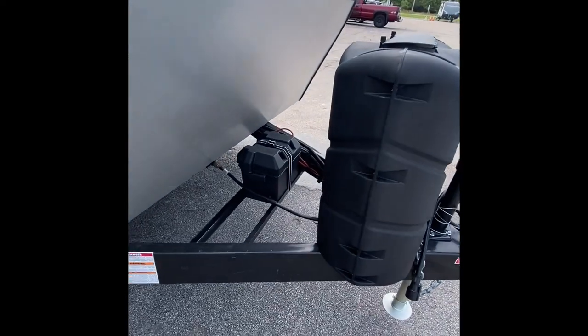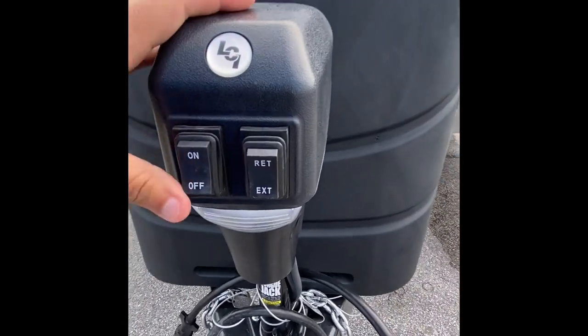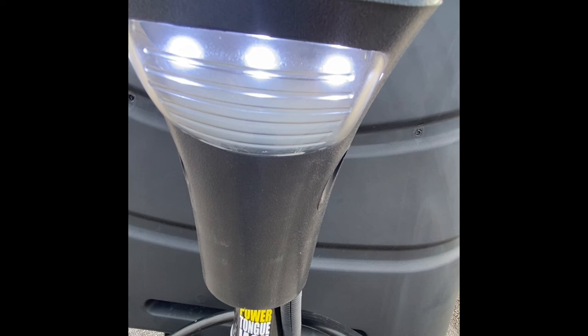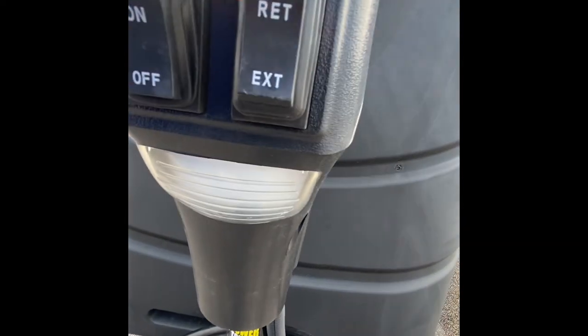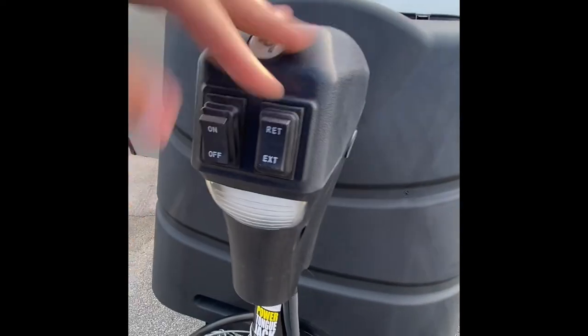Moving to the front of the coach. 12-volt deep-cycle battery inside the box. Two 30-pound tanks — these are going to be full. Right here is the on and off for your tongue jack; that is just going to be for the light and has nothing to do with the functionality of it itself. Extend, retract — pretty self-explanatory with that.